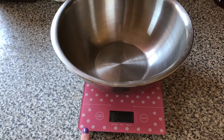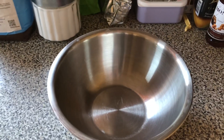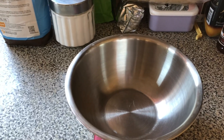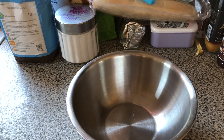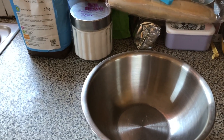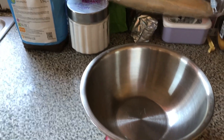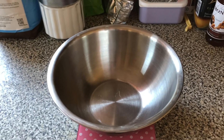I've got my lovely pink scales here and my bowl and I'm going to weigh up all my ingredients. I use the all-in-one method, but some people prefer to do it gradually like beating the sugar and butter together, adding the eggs and then the flour, but I prefer doing it this way. So let's go.